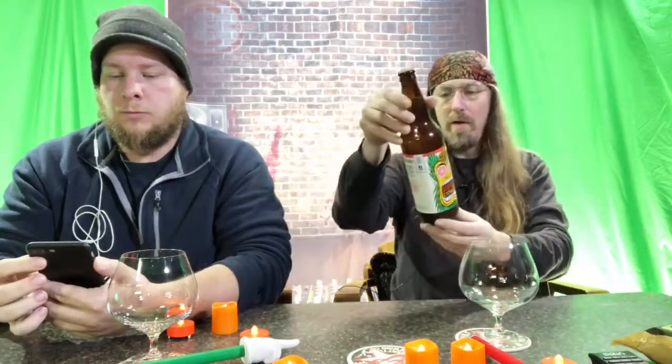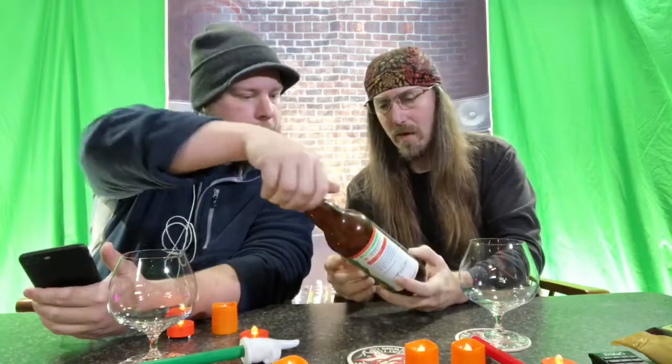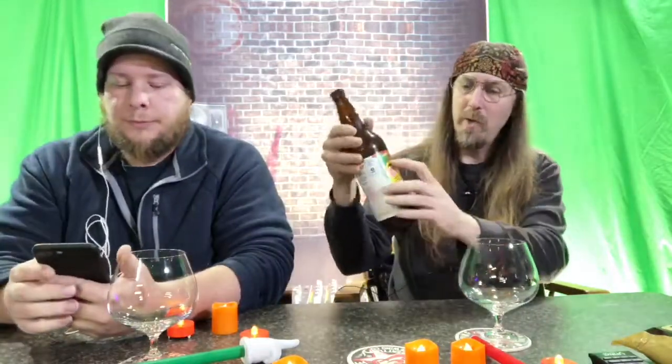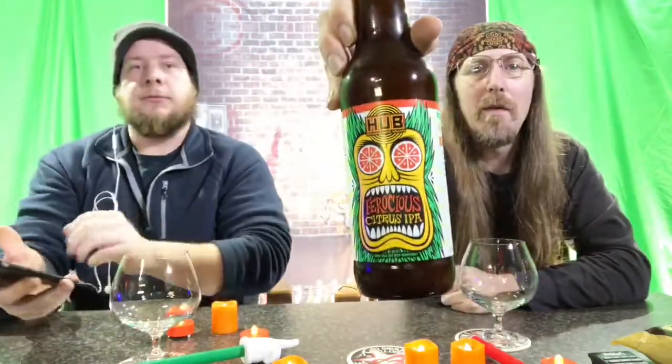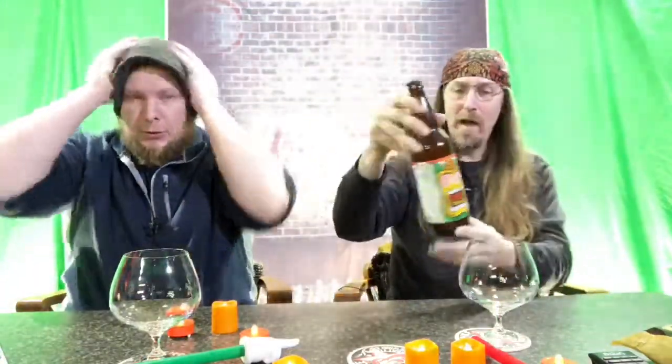Thanks for watching. Right now we are trying a beer from Hop Works Urban Brewery. It just says HUB at the top of the bottle. This one is a Ferocious Citrus IPA. Hey, thanks for joining us Donna, Knives Million, James Portius. How are you doing? We're doing great.